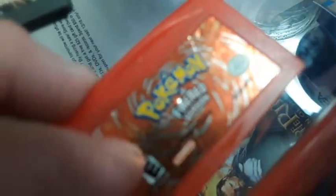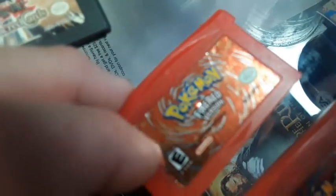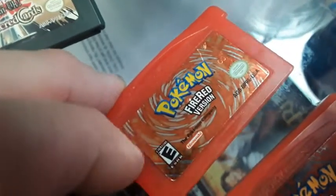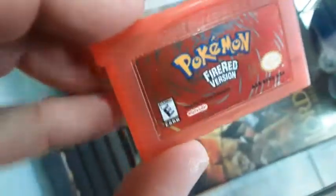Another clue is there's an indent here. Let me see if I can focus on that. These are easy ways to check. You can totally see it now, and you can feel it — you just feel it. The fake one? Nothing, no indent, nothing, flat.